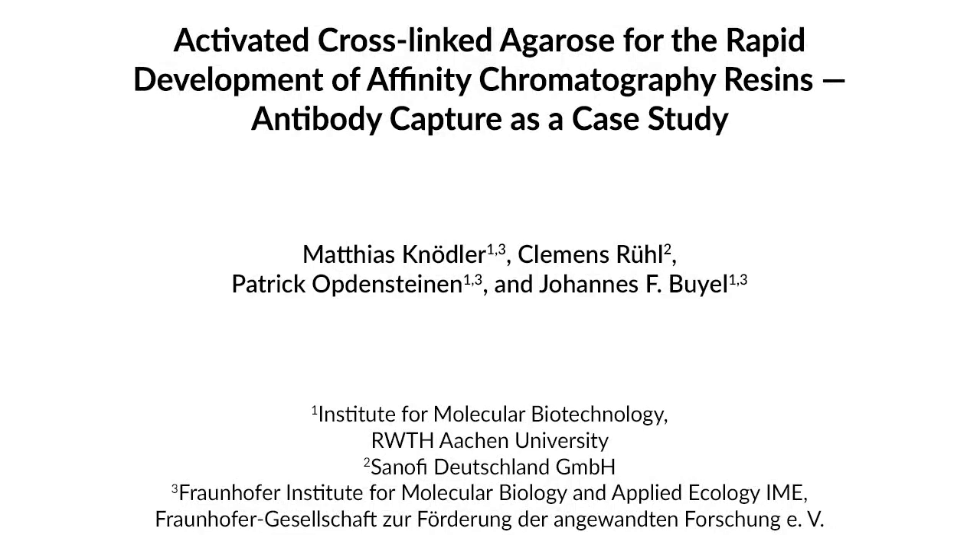Monoclonal antibodies dominated by a pharmaceutical market are typically purified by protein A chromatography. The according resin is a major cost driver during production, affecting the price of antibody-based therapeutics.